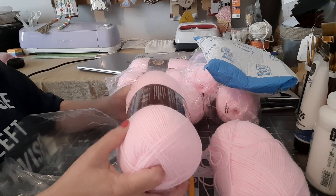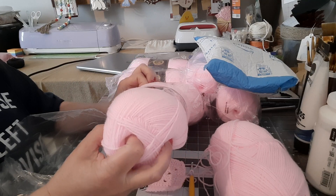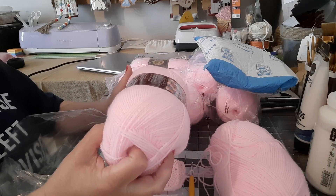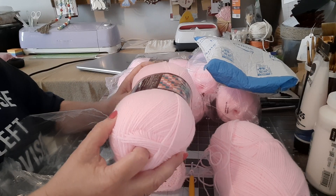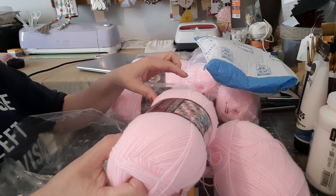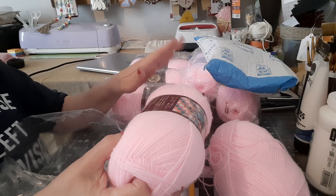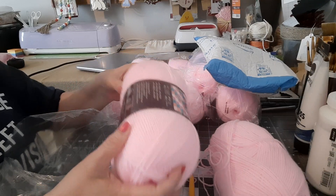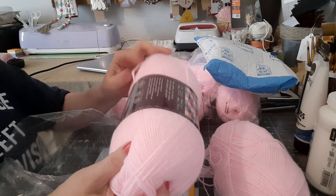So I'm going to do one in pink and one in blue. She also has a matching little onesie, little booties, and a matching hat. So I'm going to make the whole shebang because I got more yarn than I was supposed to, but this is so soft.